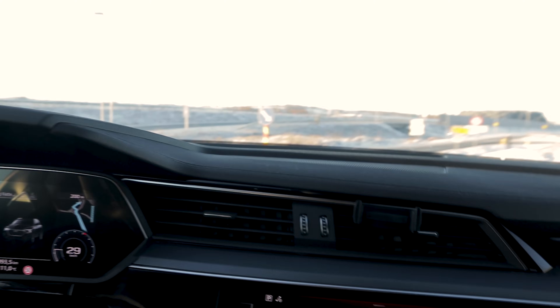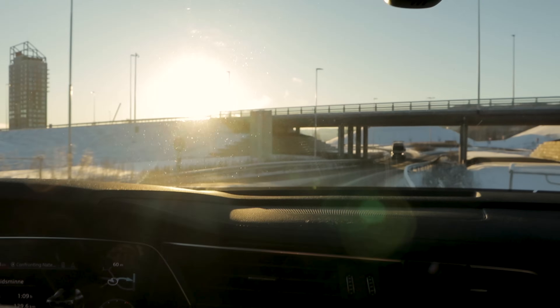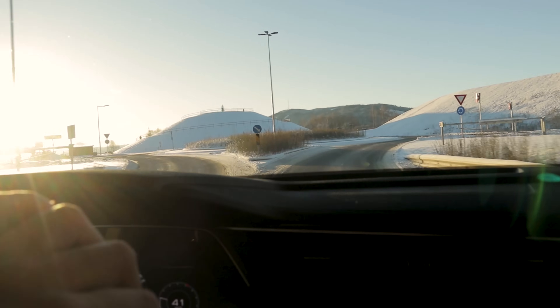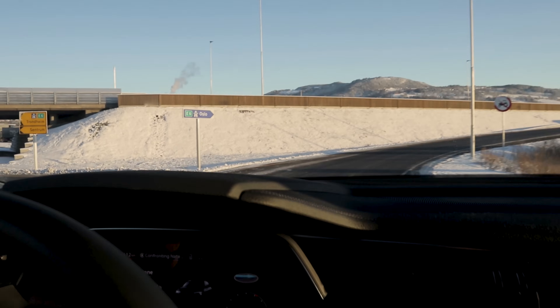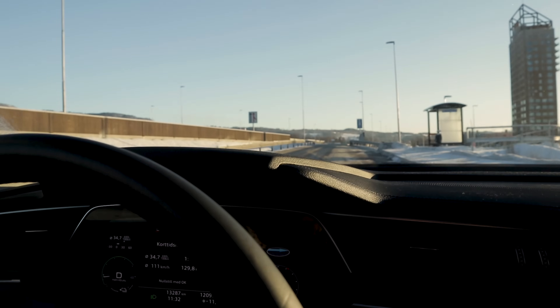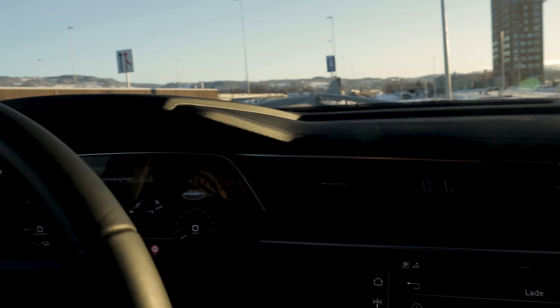I want to stop for a moment — oh, it's a bit slippery! Pure ice — holy moly, this is really really slippery. I want to stop here to check if the charging port will open without a problem when it is this cold. We'll stop at this bus stop. It's like black ice — you can't see it's slippery. Usually when it's this cold, tires stick really well to the road.